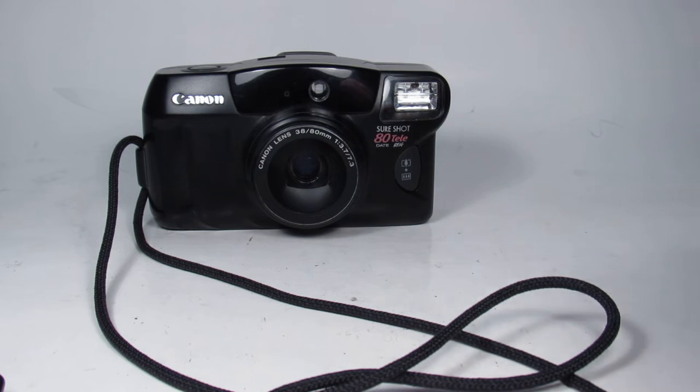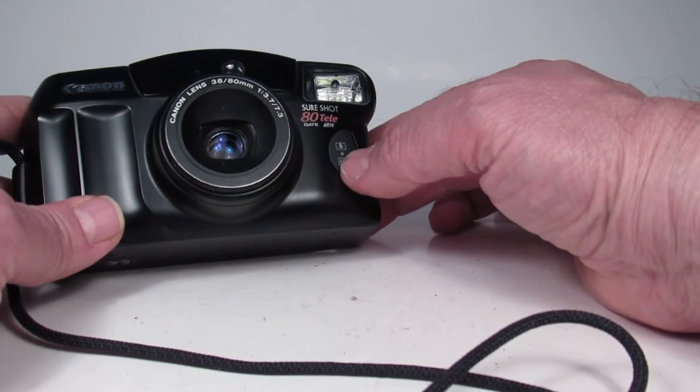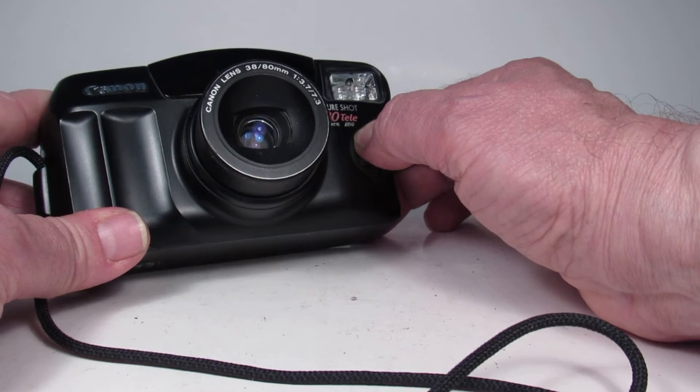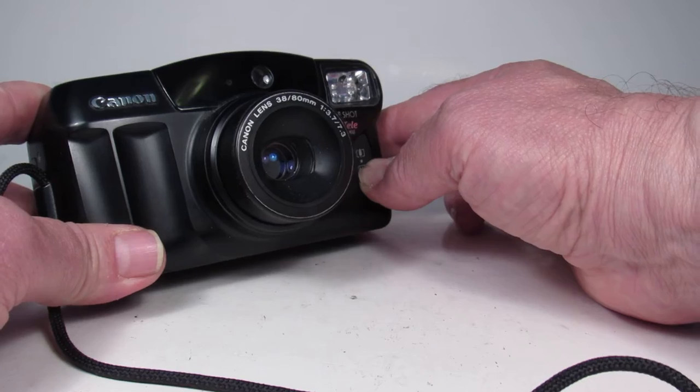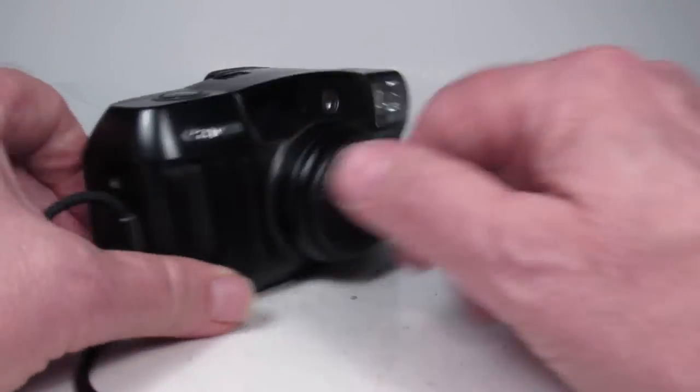And there it did the self-timer shot. We should check to make sure the zoom works — there's zoom out and zoom in, so let's zoom in. The lens comes out and then the lens goes back, and I verified that the viewfinder zooms along with the lens movement.